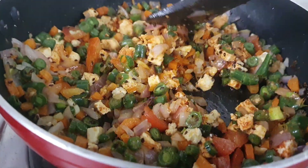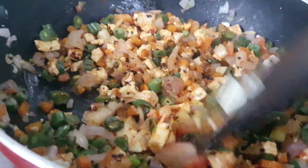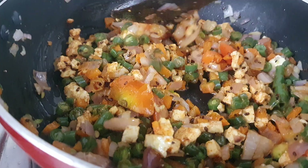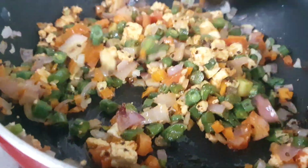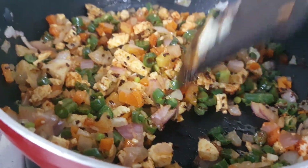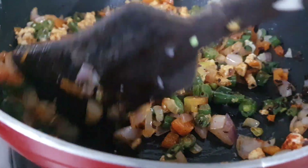This is Indian style — it's not like Korean style. This recipe is basically from Asia. I am pure vegetarian, so you will get vegetarian dishes only on this channel.